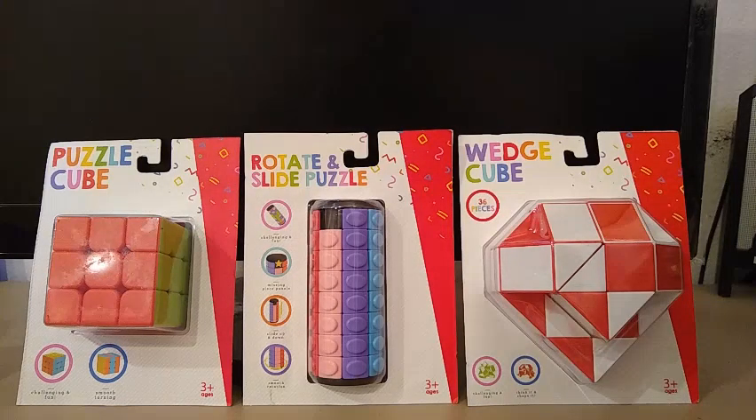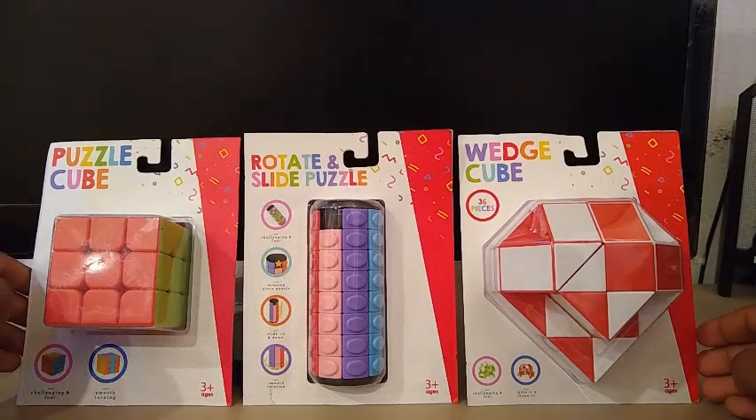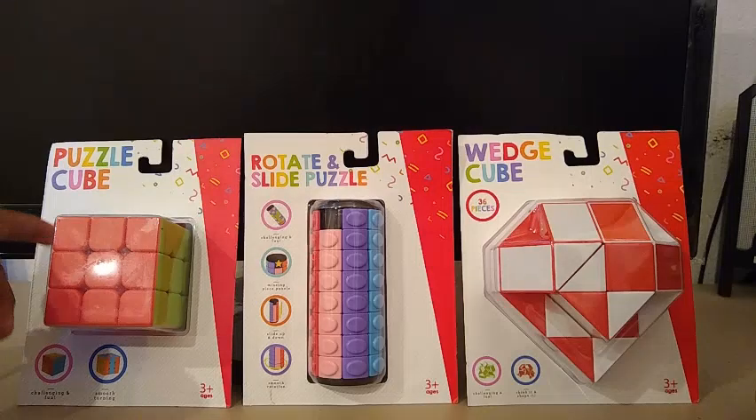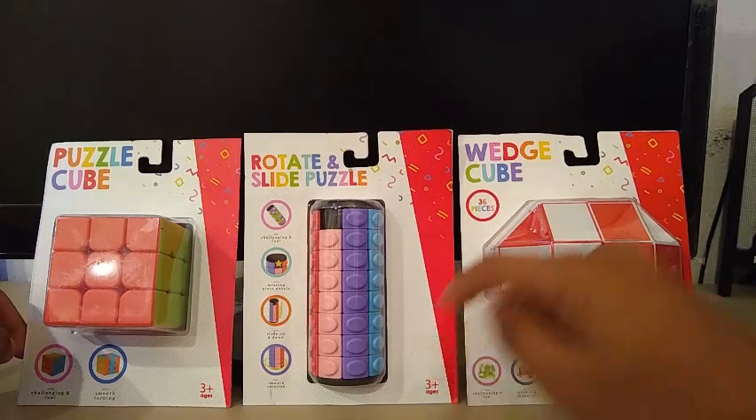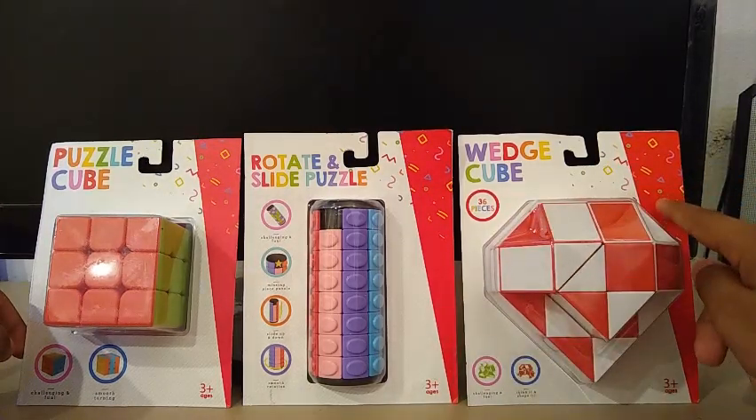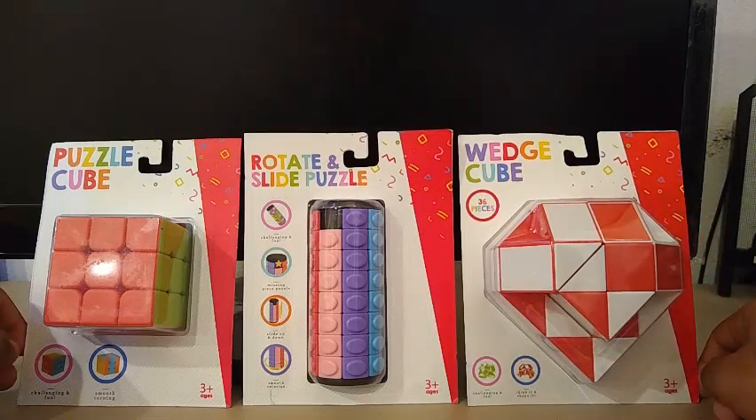Today I have an unboxing from my local Target store. What you're seeing right now are three puzzles. The first one is the Puzzle Cube, or the 3x3. The second one is the Rotate and Slide Puzzle, or the Whippet Puzzle. And the final one is the Wedge Cube, or the Rubik Snake. They all cost $3 each.